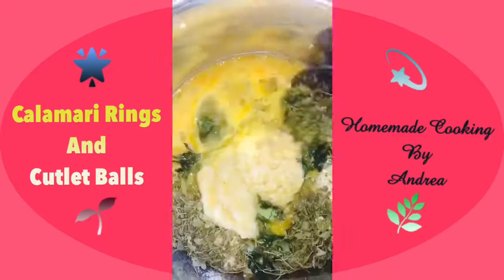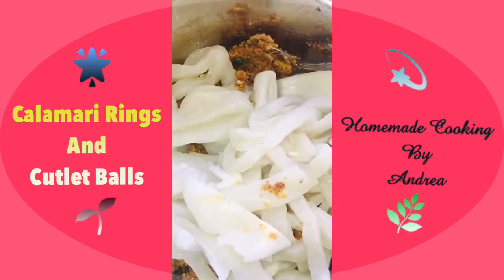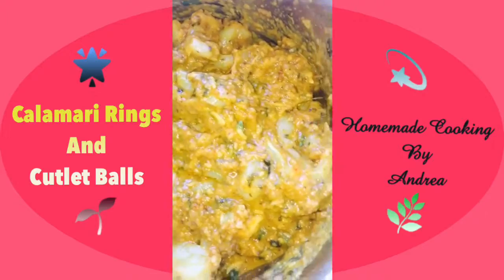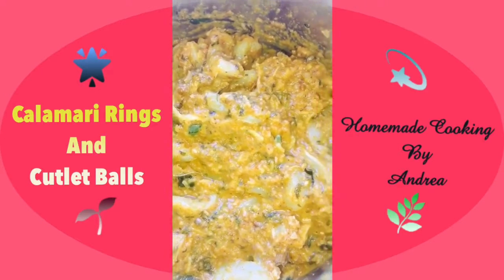I'm adding 2 beaten eggs and giving it all a good mix. Then I'm adding the squid into this along with about 3 tablespoons of oil and giving it all a good mix together. Now we have a nice thick batter — if it doesn't get sticky enough, just feel free to add another egg.